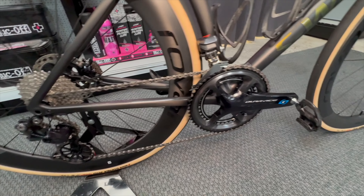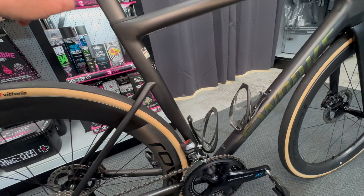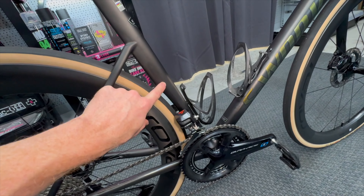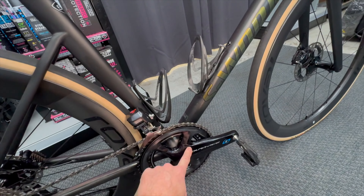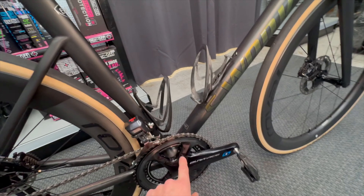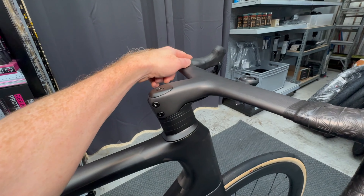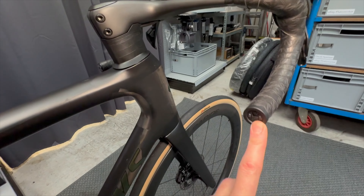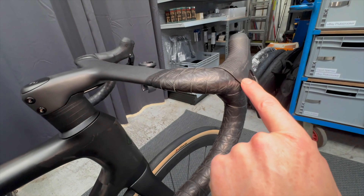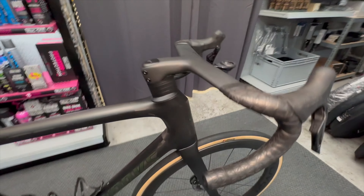For those interested in the Di2 routing — this is the 9000 groupset with full Di2 cabling. The Di2 cable runs from the rear derailleur through to Junction Box B. The battery sits below the seat post on an adapter, and its cable also connects to Junction B. The front derailleur connects to Junction B as well. From Junction B, the cable runs all the way up through the frame and cockpit to the left lever. The left lever connects across to Junction Box A, which goes through the Bluetooth adapter, and then into the right-hand lever.